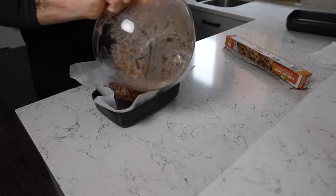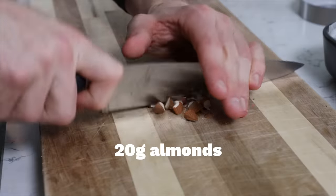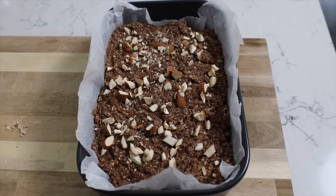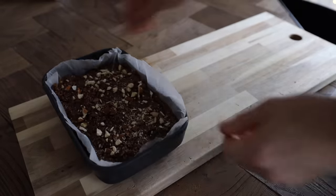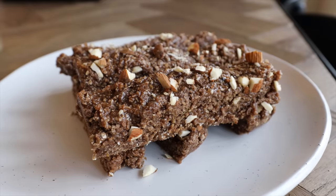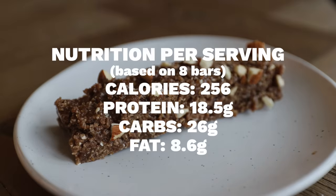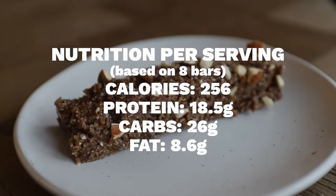Pack the mixture tightly into a dish lined with greaseproof paper - the tighter you pack it, the denser and chewier your bar will be. Chop the almonds and sprinkle on top, then put it in the freezer for at least half an hour. If it's still too sticky when you take it out, just put it back in. Eventually you should be able to chop it into bars. I'd recommend keeping them in the freezer if they're on the moist side, and just pulling them out a few minutes before eating. Otherwise the fridge might work fine.